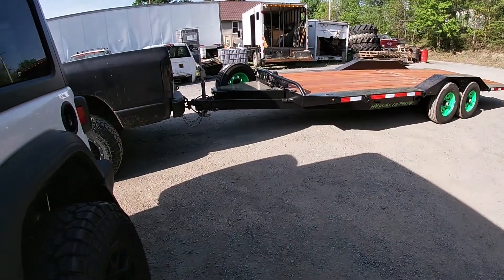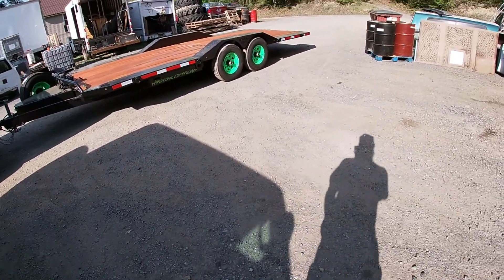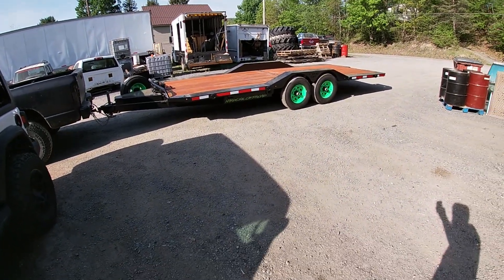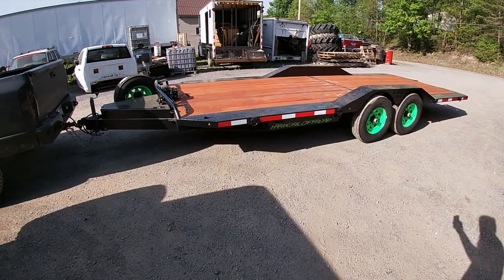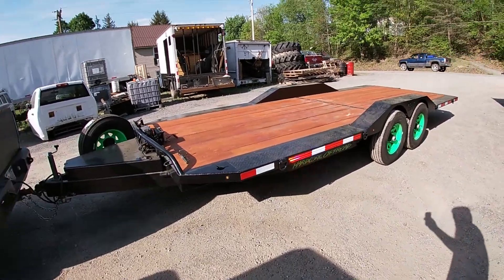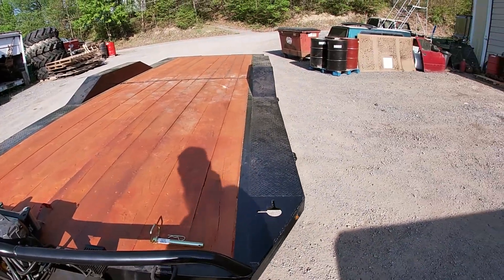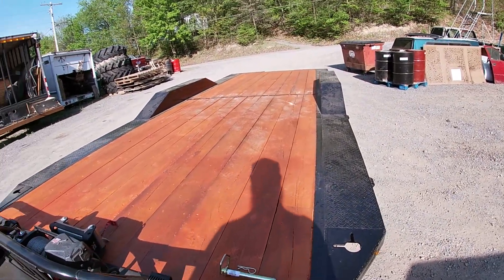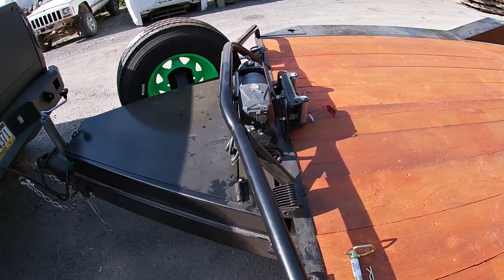So what I did is I built one — our own Hardcore Trailer. Now, this is a short trailer. It's only about 21 and a half feet long with the ramps or the low extensions. It's a 20-foot wood deck. It is 102 inches wide with drive-over fenders, so anything big we can drive over. We have a 12,000-pound winch on it.